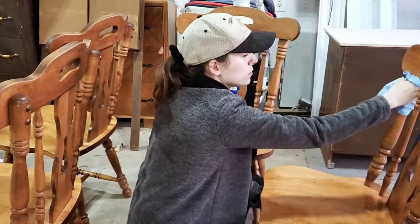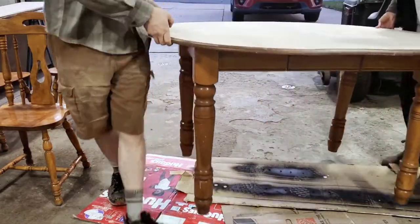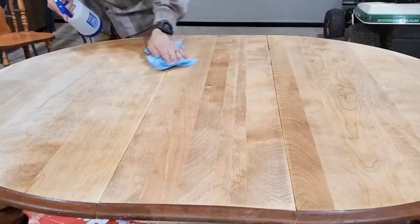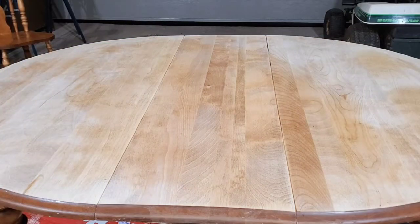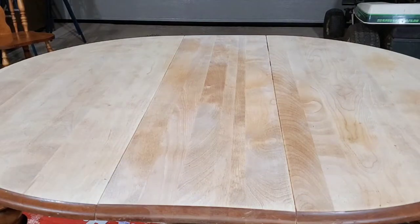While Julian was doing that, I was thoroughly cleaning the chairs to get ready for prepping. Then we brought our table in and just wiped away all the dust and gave it a good clean. You can watch it drying here, and you could really see that pale wood color we were going for start to poke through.